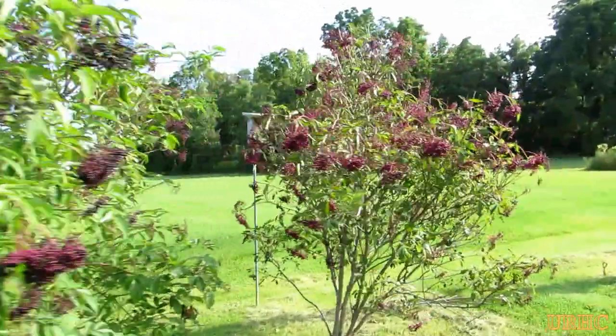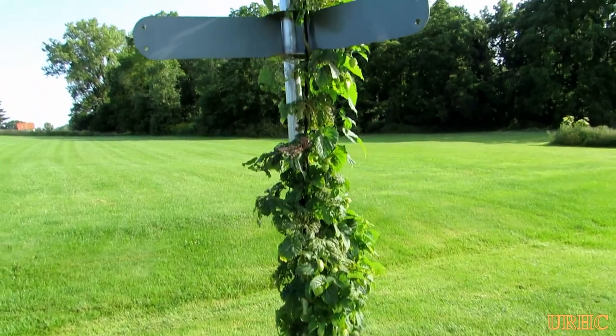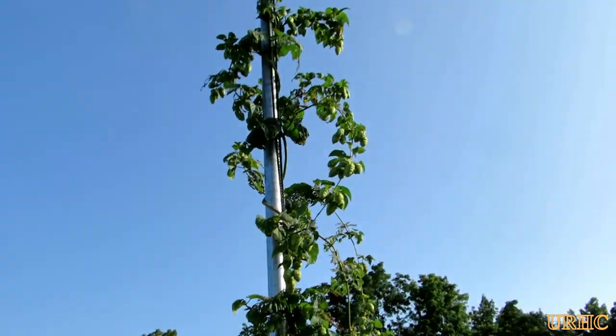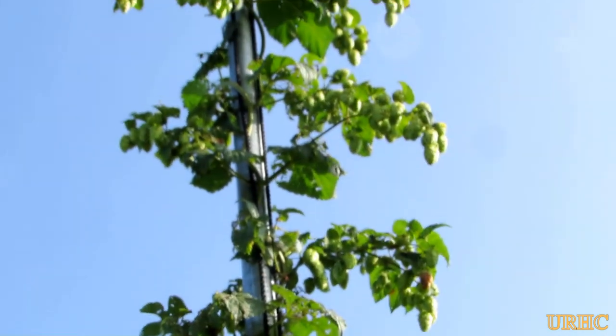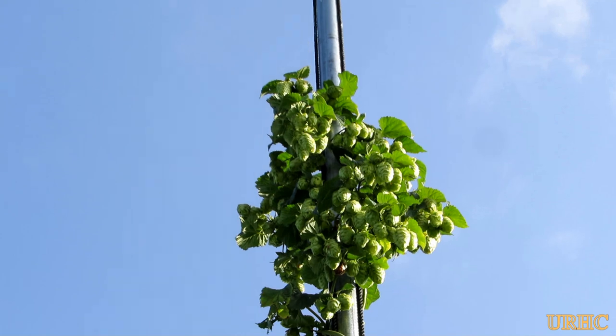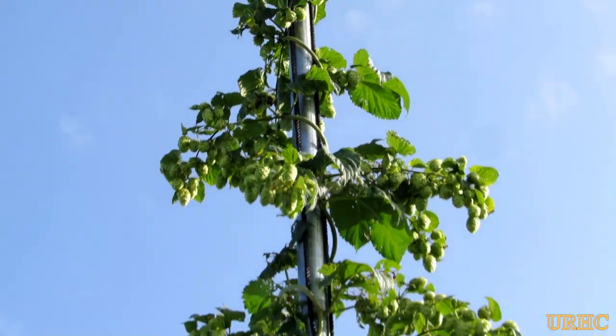I got some elderberries for my favorite jelly. My hops — I didn't bother to put the ropes up this year because I thought they had all died from the drought, but it turned out that one of the three plants actually survived. I'm going to have to get a ladder out to get those hops down now because I didn't take the time to put the ropes up.